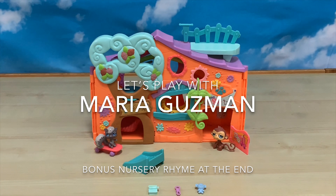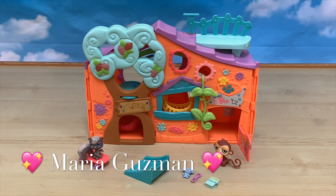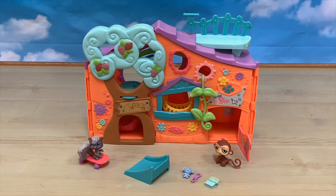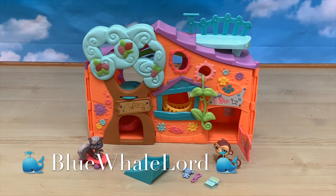Hey guys, Kira Daphne here, back with another video. And today I'm going to be introducing the LPS Clubhouse playset with my sister, the world lord.